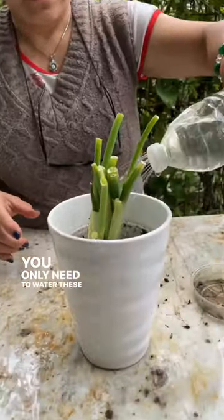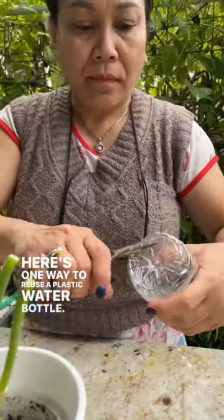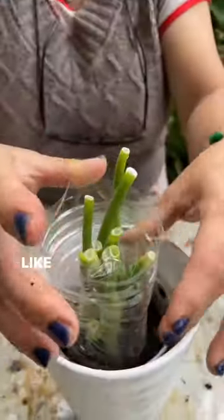You only need to water these lightly once a week. Here's one way to reuse a plastic water bottle — you cover it like this.